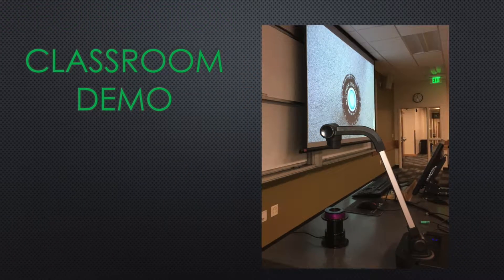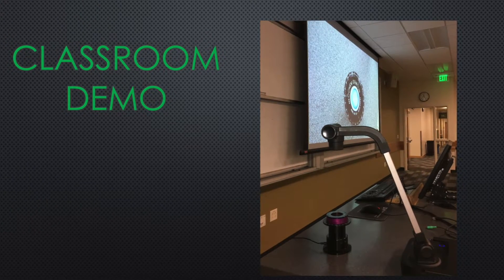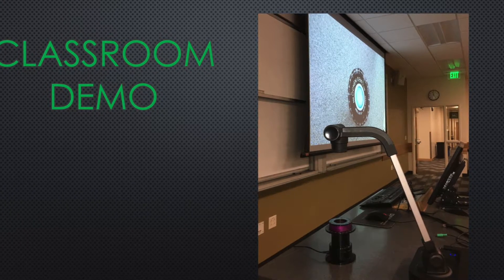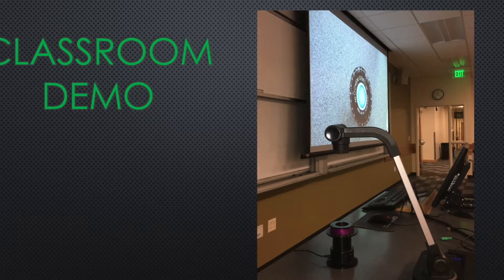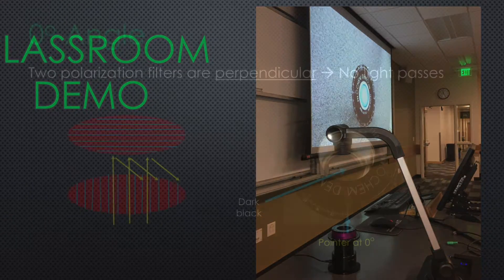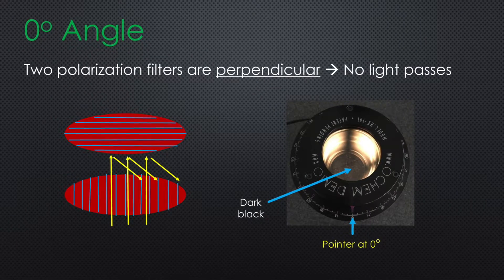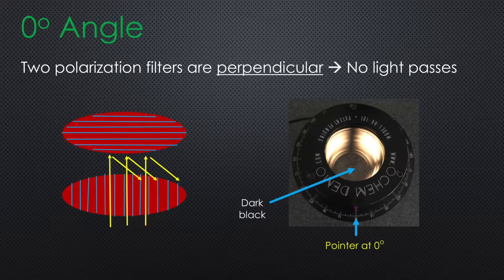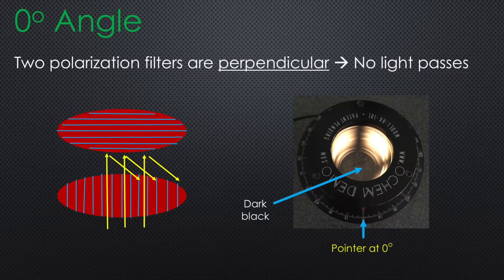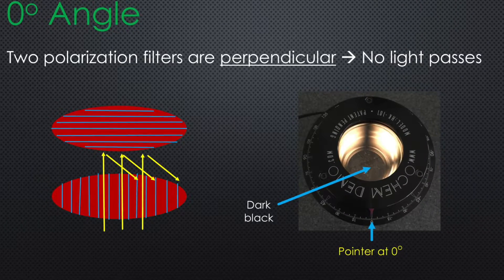Now let's take a look at how Polarimeter 4 Demo works as a classroom demonstration unit. It is designed to work with any kind of classroom document camera so optical rotation can be directly visualized on a screen. The polarimeter is assembled so that when the pointer is at zero degrees the two polarization filters are perpendicular, making light unable to pass through. As a result, it is dark when you look inside the polarimeter.